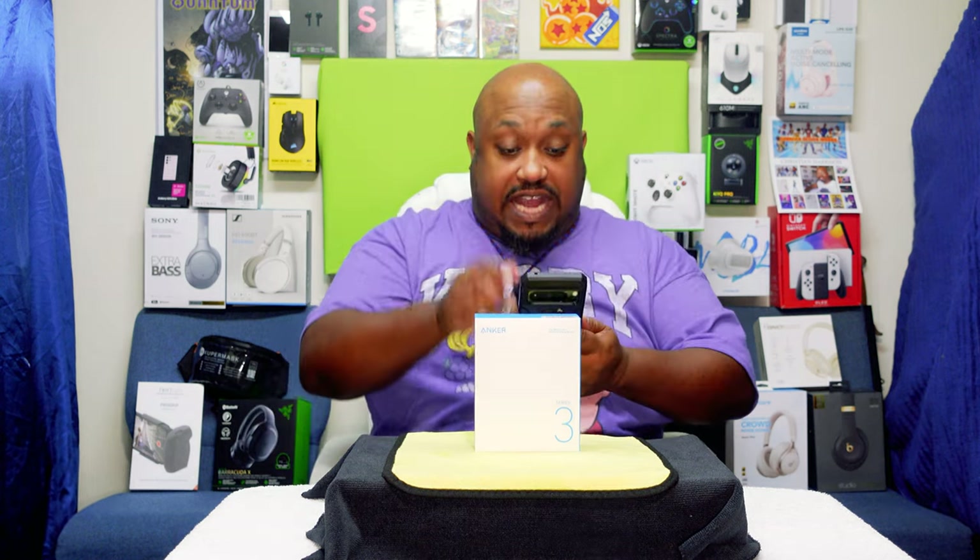We're going to get into some of the specifications and you're going to see why I got this one, because I didn't really know how dope this feature was that's built into some of the newer battery packs.